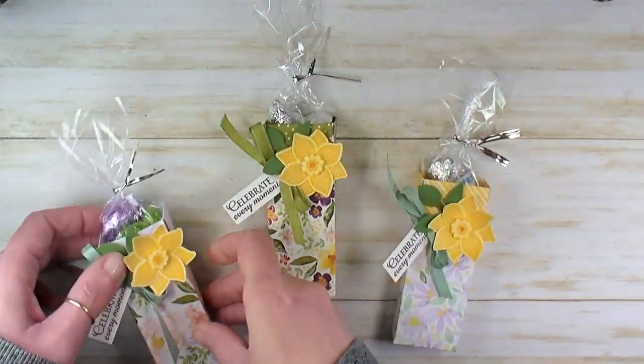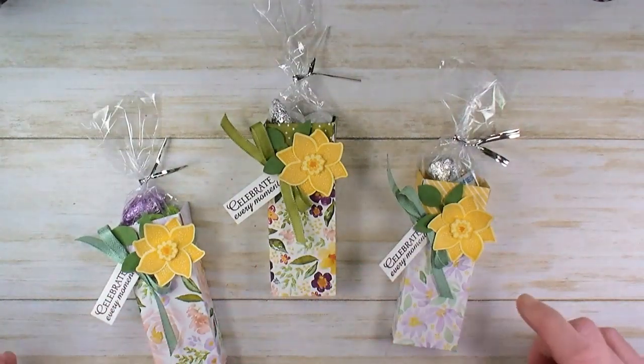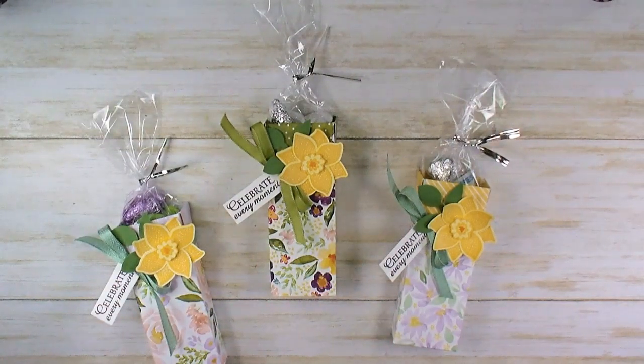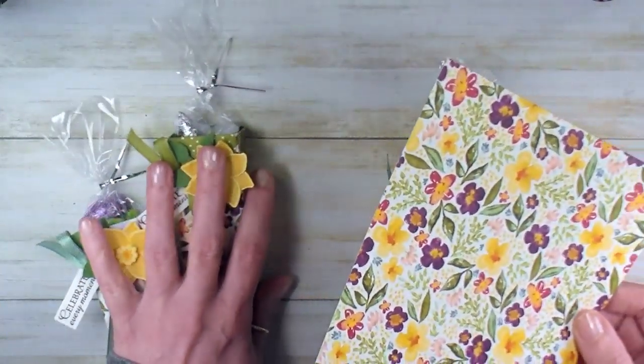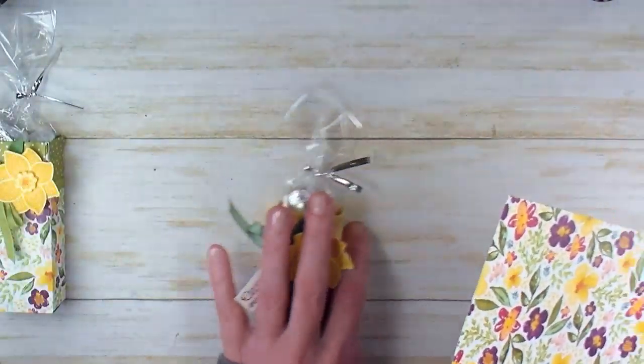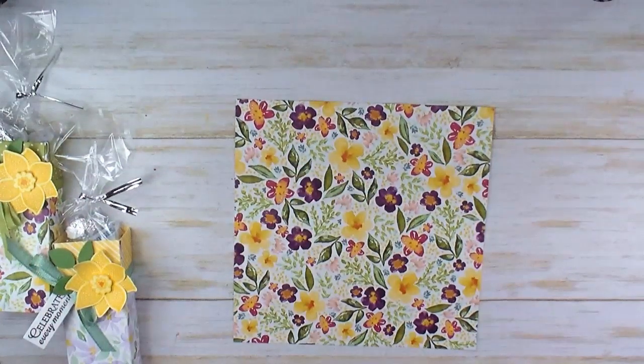We're using the Best Dress Designer Series paper for this box. It's a 6x6 Designer Series paper from Stampin' Up, from the January through June mini catalog. We're going to start by scoring this box.